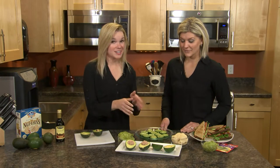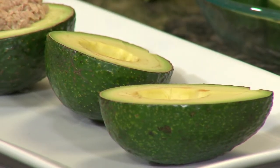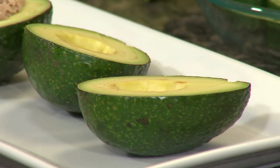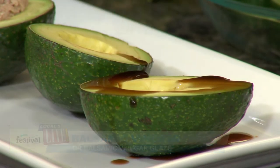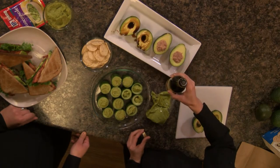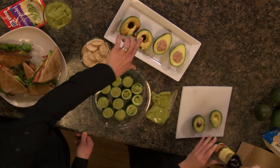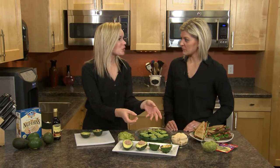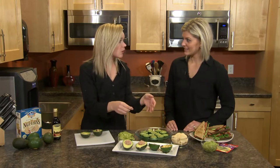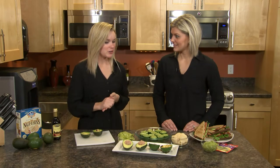For plain avocados — really simple — just take out the pit, and then we're going to drizzle it with a little balsamic vinegar just for a bit of flavor. Nothing too fancy, but it tastes awesome. You could also quarter the avocado, put the balsamic on it, and make that an appetizer as well. These are great because they're almost their own little bowls — you can take crackers or other veggies and dip them in. Really great as an appetizer or snack.